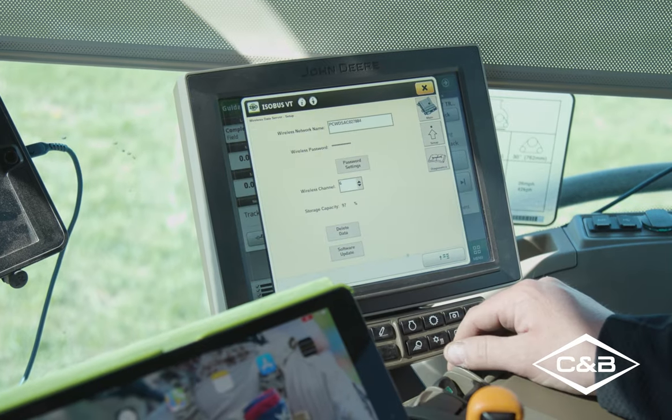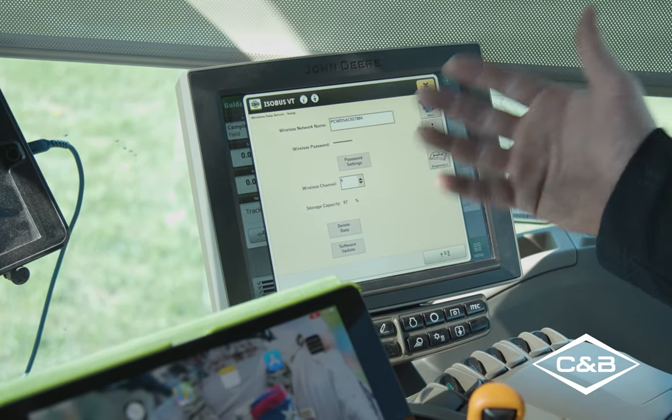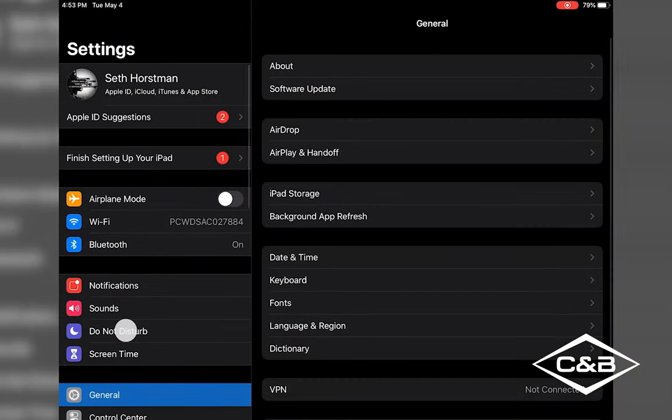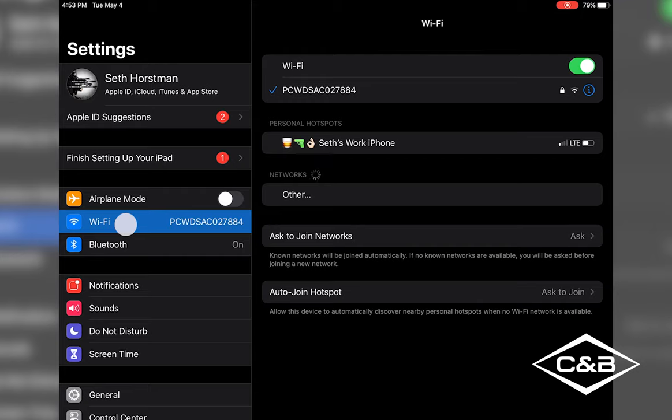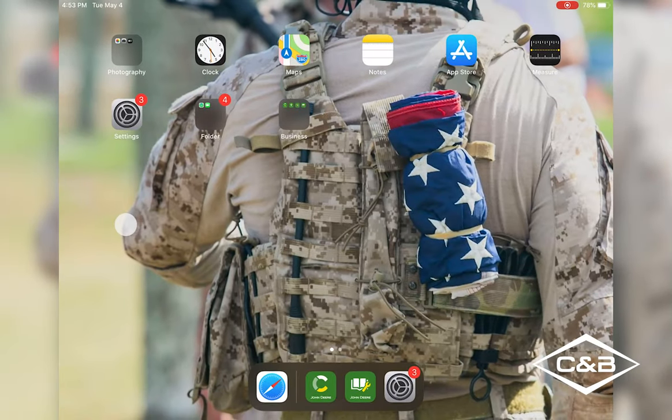At the bottom you'll see your wireless data server. Once you have your password and the wireless network name set up, we can connect to it on our iPad. Go to Settings, then Wi-Fi, and select your wireless data server — it should already be in there. Once selected, it will show 'no internet connection.' This is not a Wi-Fi connected planner, but it is a wireless signal from the planner's wireless data server to the iPad.